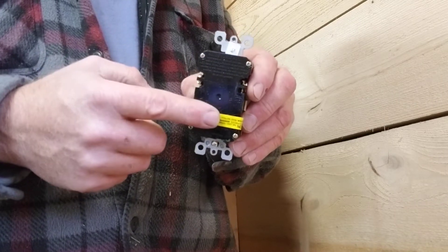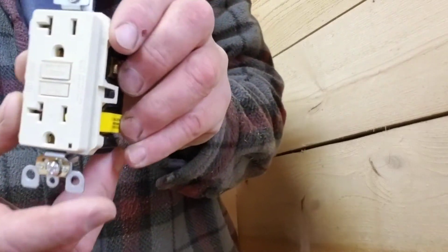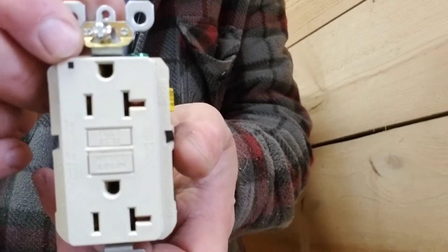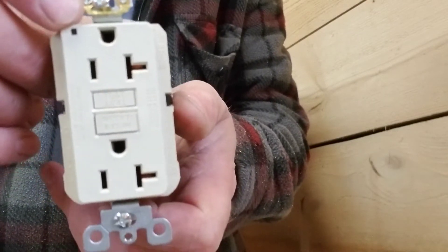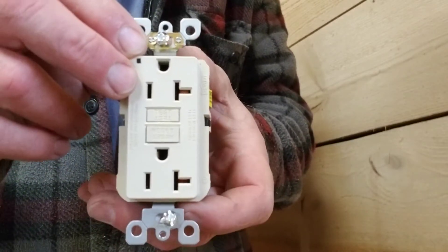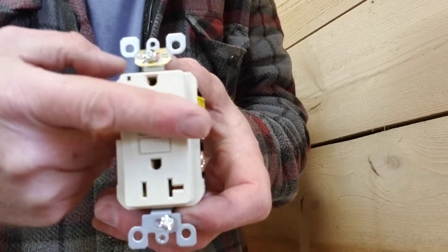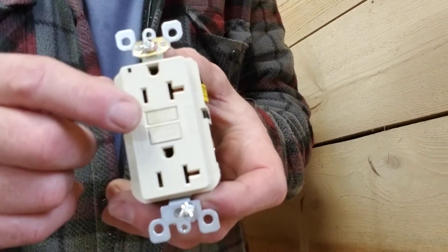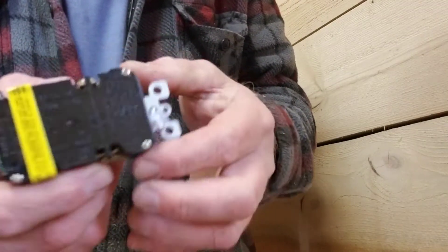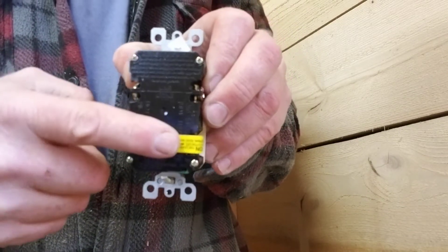Top and bottom is a poor term in receptacle world, because you'll notice the words are written both ways on the front — so which way is upside down? Typically in an application where I'm worried, I mount my receptacles with the ground plug at the top: nothing can fall down onto the prongs, and if it does start to pull out the prongs aren't exposed. There's no right or wrong way — it's kind of like Ford versus Chevy. What you really need to do is look for 'line' and look for 'load.'